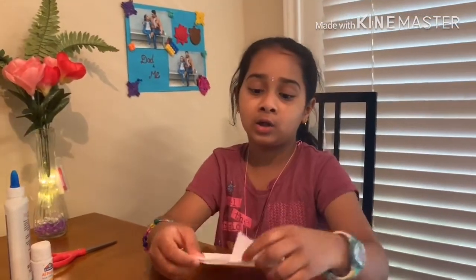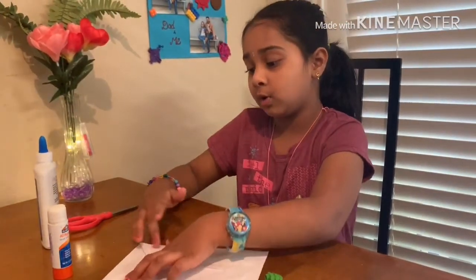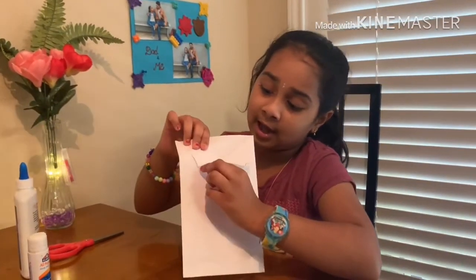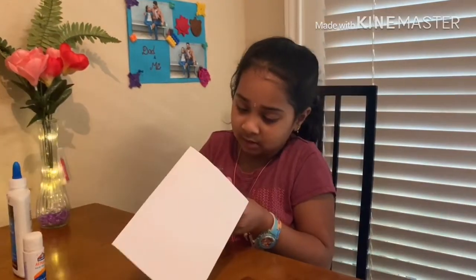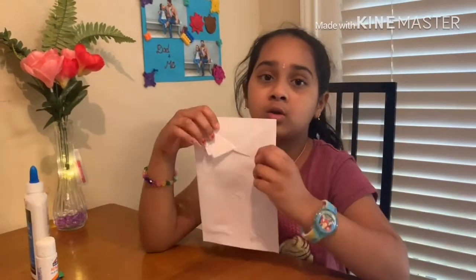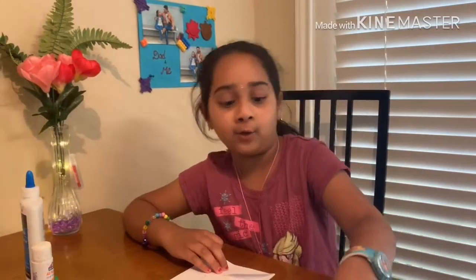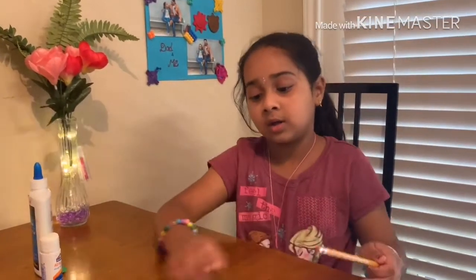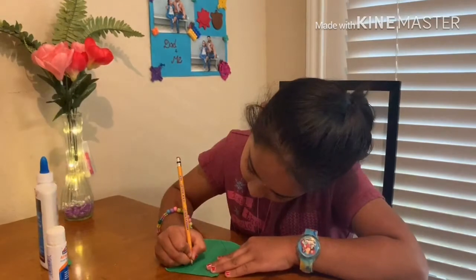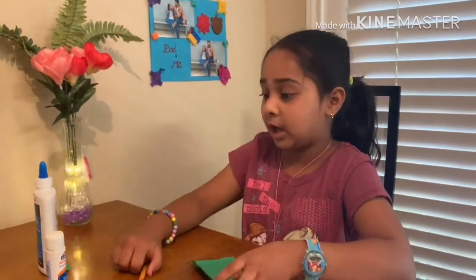Now I am going to make a triangle — a triangle right here. We have to cut the place that has kind of... I cut it and it looks — I made a shirt! It looks like a collar. Now I am going to get the piece of paper and make a chalk line. Now I am done doing it.